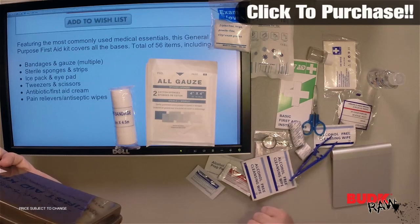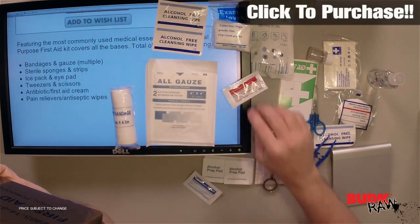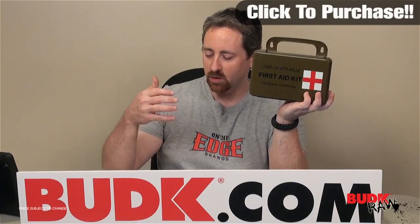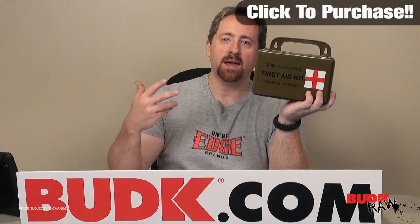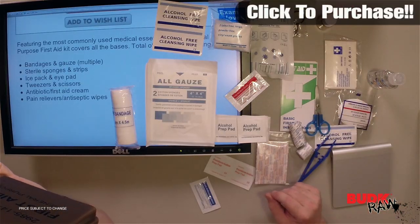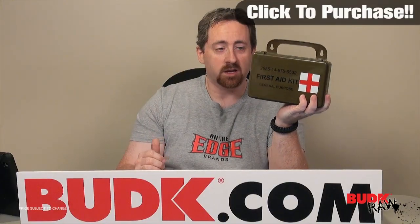If you're looking for something small and compact that can cover a number of different situations, this is designed to sustain the situation. If you need more attention, it will get you to a better location — out of the field and to a hospital if necessary. For simple cuts, sprains, and simple issues along that line, this will take care of you.